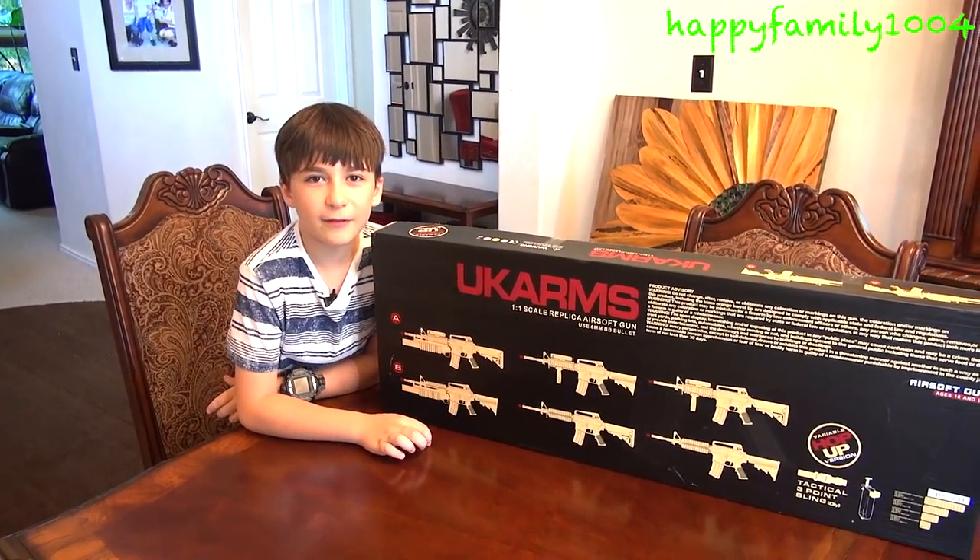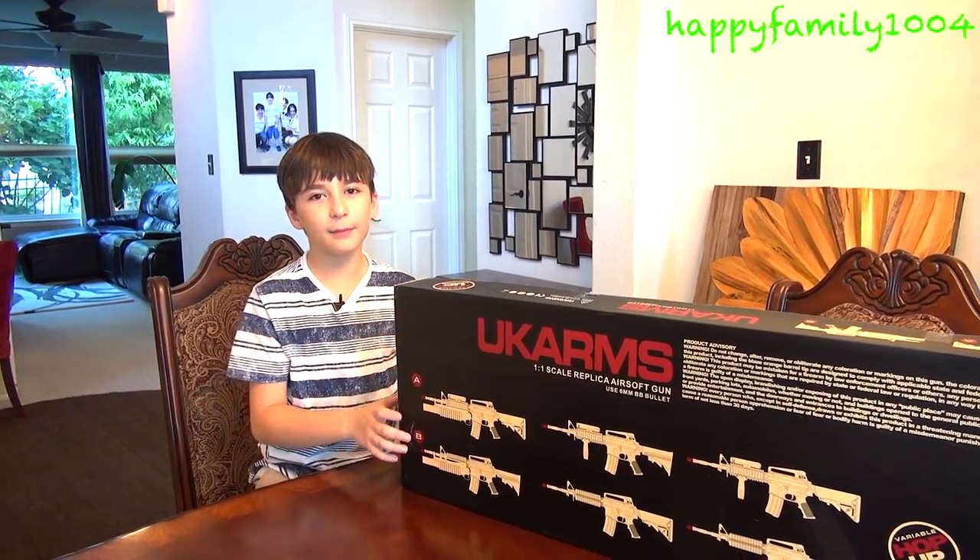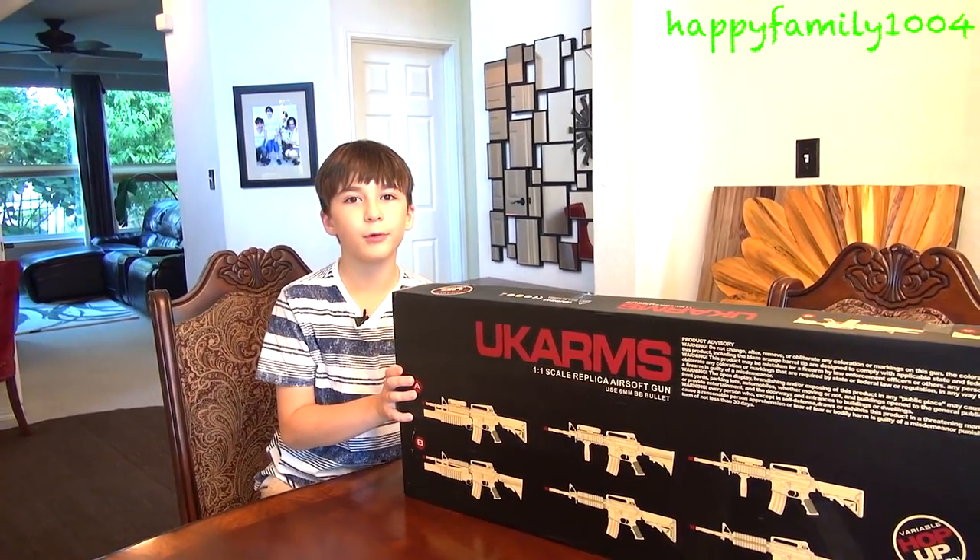Hi YouTube, this is my second airsoft gun video. Today I'm opening the UK Arms M3 181AB.